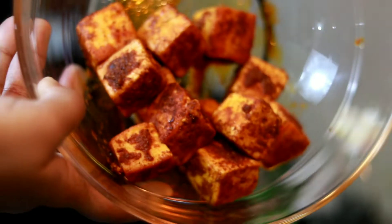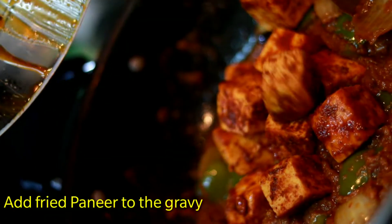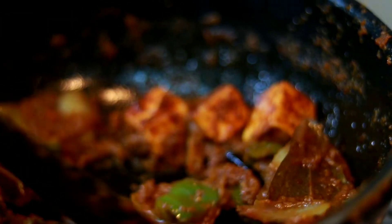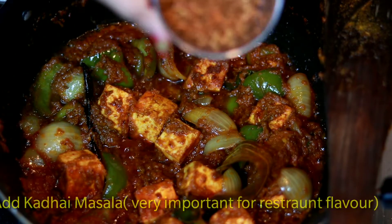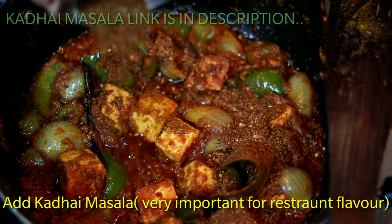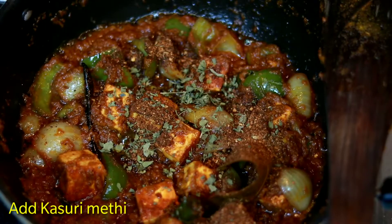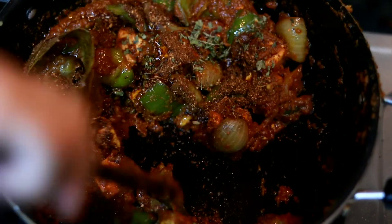Now add the kadai masala — the recipe is in the description box, please check the video. Add a little cream, and this is our kadai paneer ready to serve.